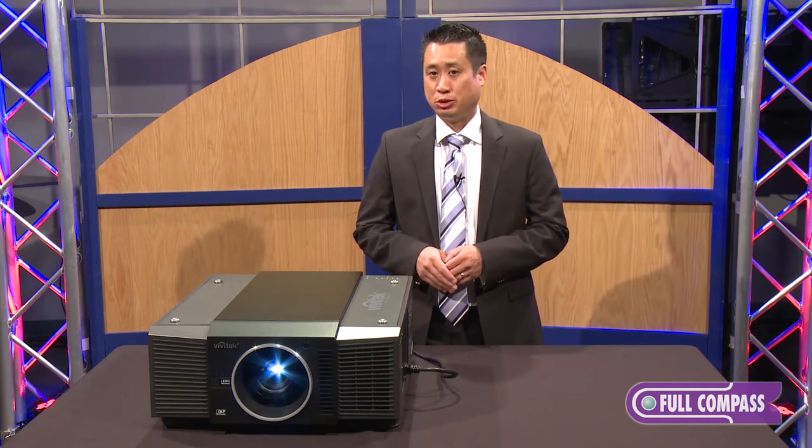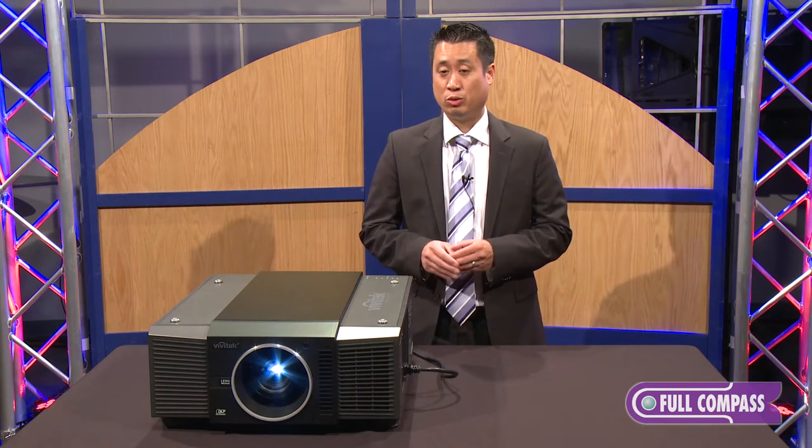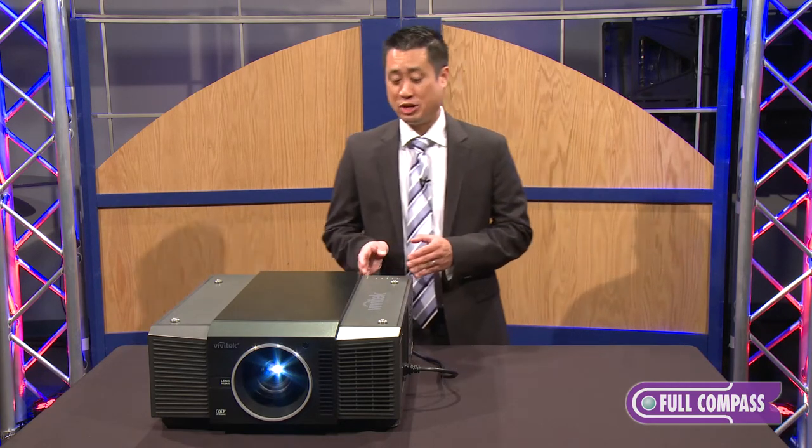It features six interchangeable bayonet-style lenses, motorized lens shift with memory, and edge blending and warping are built in. It's a dual lamp unit.